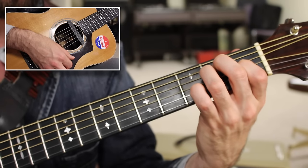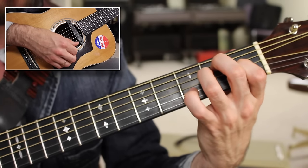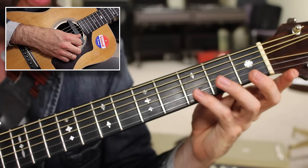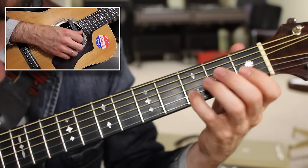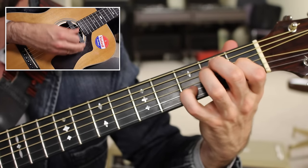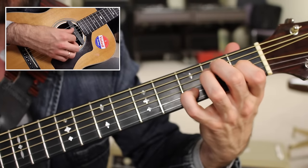Now for that 5 chord, one very cool and professional trick is to add the flat 7th to that chord. So if I take my pinky and put it on the D, which in the E scale is the flat 7th, you end up with what's called E dominant 7th, which is going to build the tension — and that's always a great alternative.